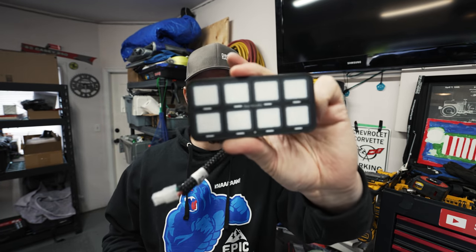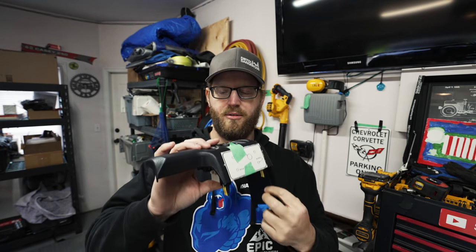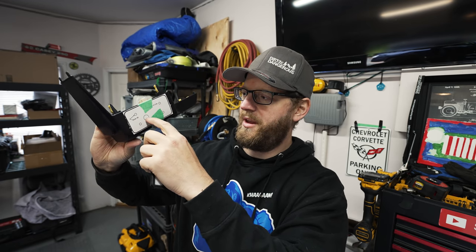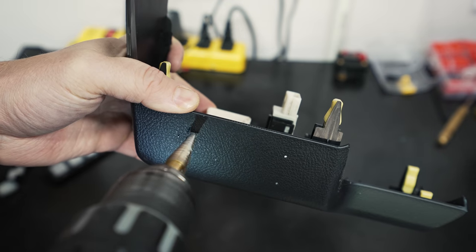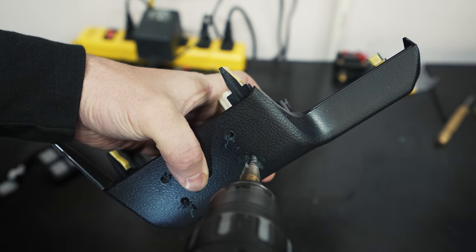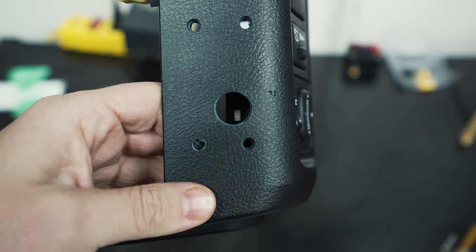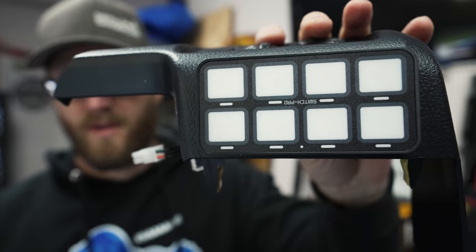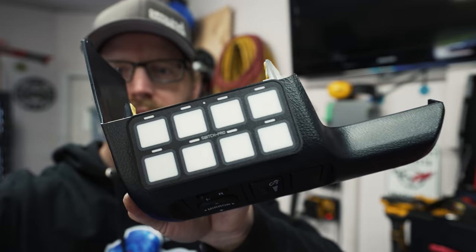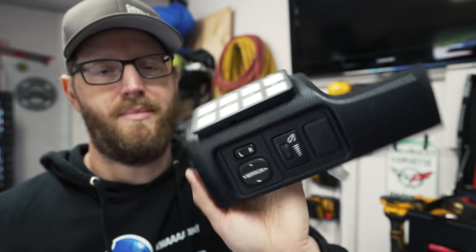While John messes around with getting that harness through the firewall, we have to mount up this switch panel — I really like how low profile this is. We're going to mount it to this piece of dash here. What we're going to do is drill these four holes out and then a big hole for the main cable. So John's letting me cut up his dash. And there we go — check this out. Got this nicely mounted up. Something like this in here — this is clean. Real great little setup. I really like this panel just because it's so easy to mount this stuff.